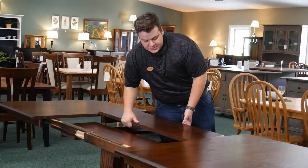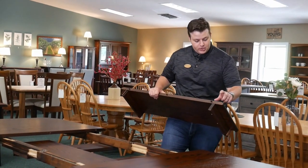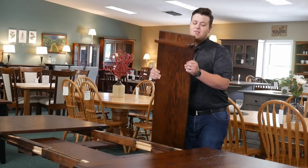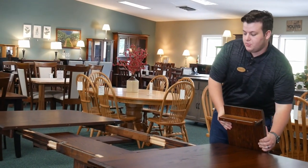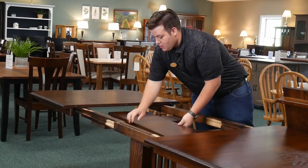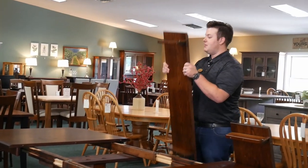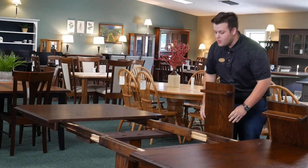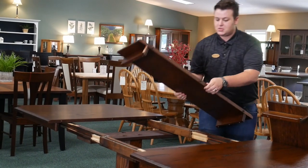Inside, you take out the leaves. If you look on the end, there will be a little number — one, two, three, or four — depending on how many leaves you have. That will tell you the order to put them in. On the inside of the tabletop, you'll also find the number where to start. So there's the zero, so we know exactly which order these fit in.